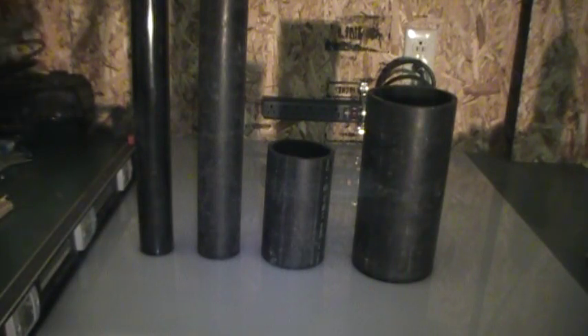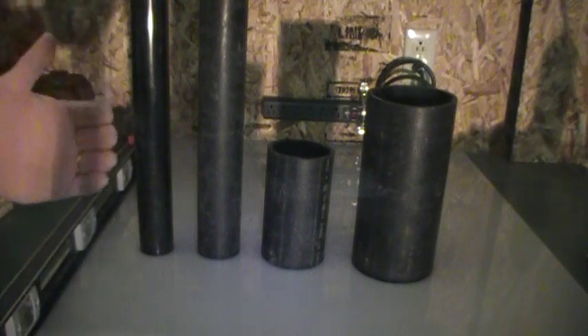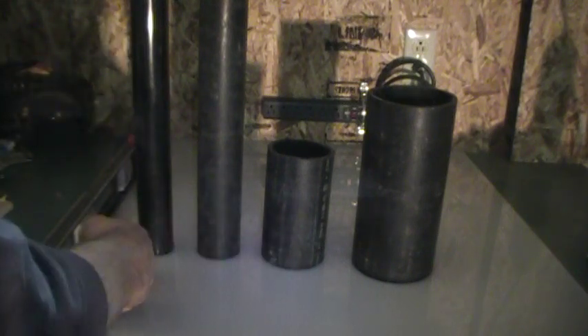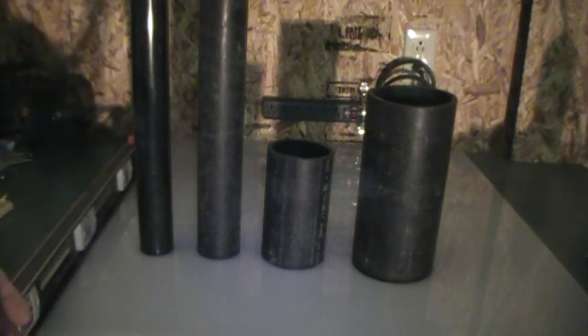Hello, today I'm going to talk about the grade of drainage pipe. Any pipe three inch and under — three inch, two inch, inch and a half, inch and a quarter — is all a quarter of an inch per foot.